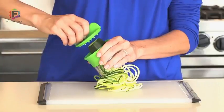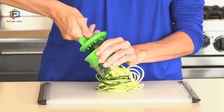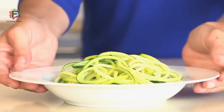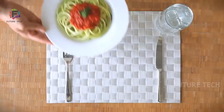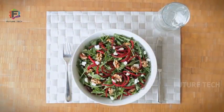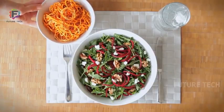When you start to reach the end of the vegetable, use the food holder for safety to keep your fingers away from the sharp blades. A few twists later, you've got a plate of delicious and healthy vegetable noodles that you can dress up however you'd like. You can also use the spiralizer to make uniform spirals for salads — it's even great for curly fries.